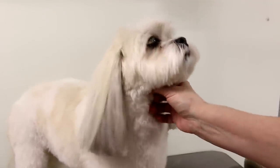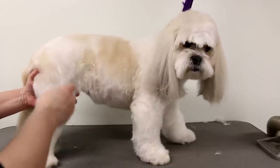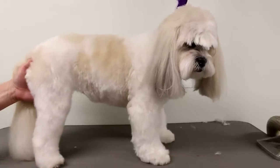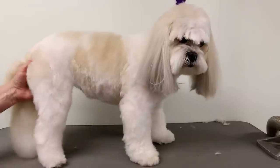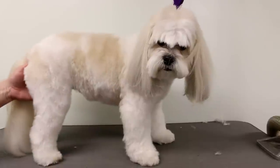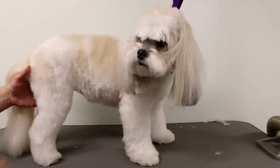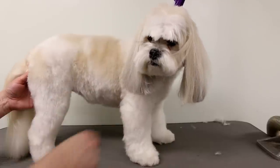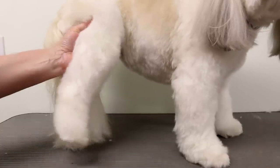She's not done yet. Now I'm going to take my scissors to do the feet, tidy up the legs, and clean up anything I missed with the clippers. I've already done her pads, nails, and groin — I do have videos on those, I'll put the playlist in the description below. Now I'm going to start with her back leg and work my way up to the front, starting with the foot.